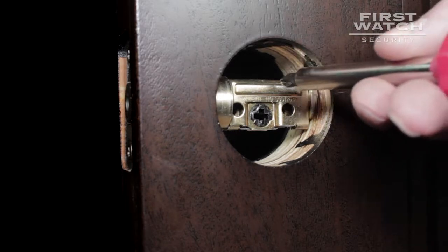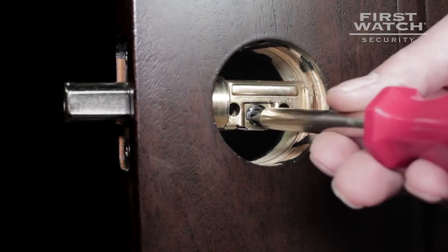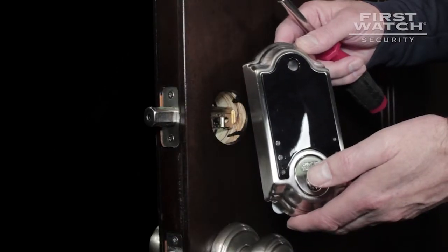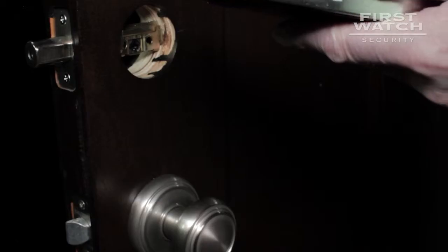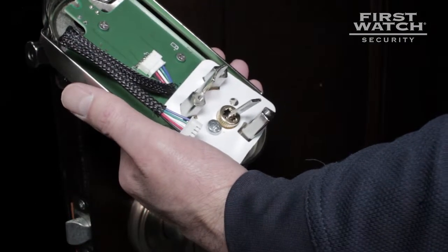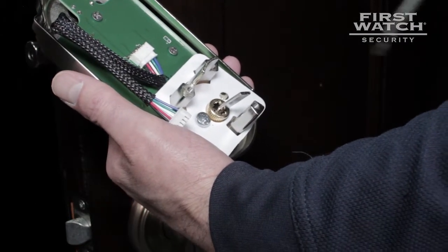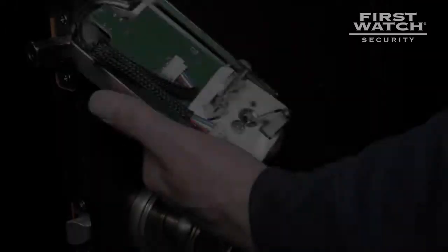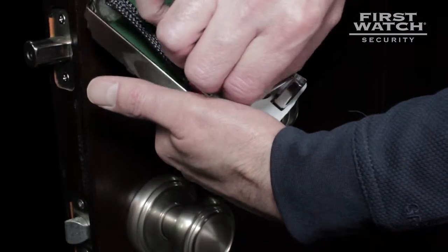Using the Phillips head screwdriver, extend the bolt all the way out by twisting the X circle in the middle of the cylinder. This is the front of the exterior side of the smart deadbolt; this is the back. Remove the retaining plate from the back of the exterior side by removing the Phillips head screw. Please recycle the plate.